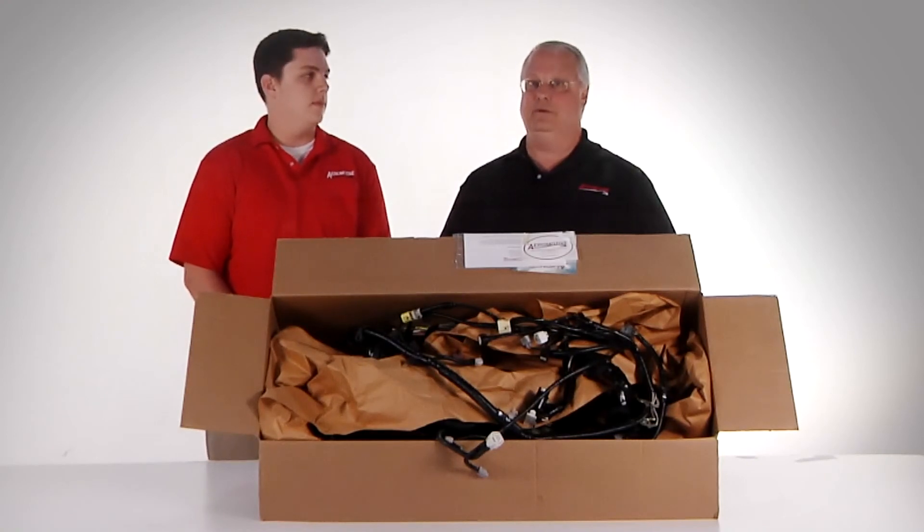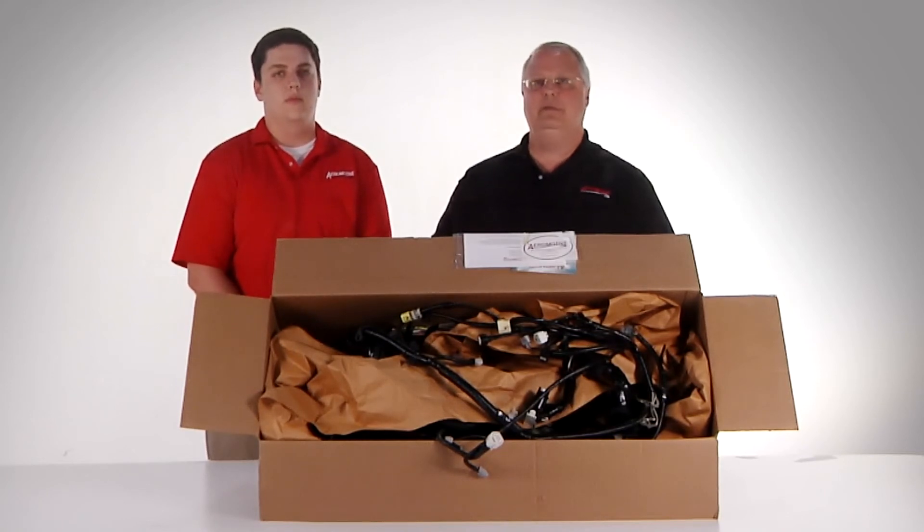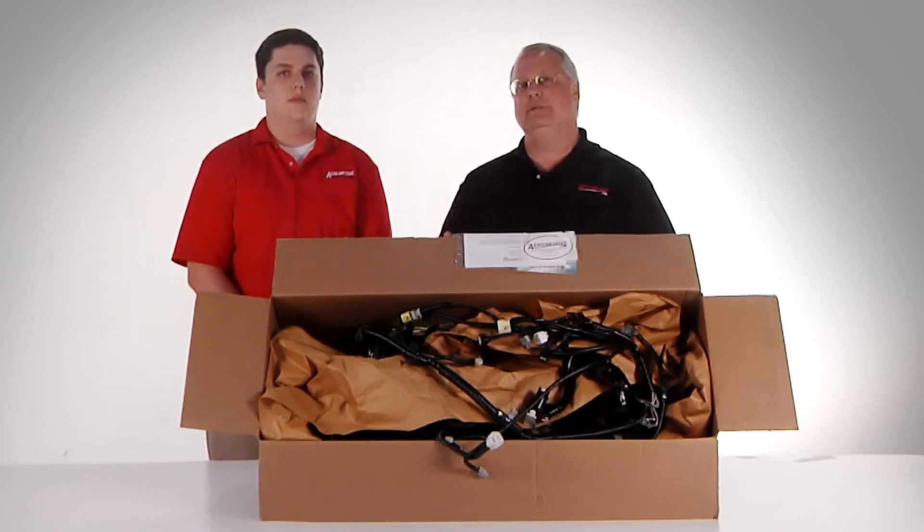Now that the reconditioning process is over, we're going to ship our harness assembly. We're going to use UPS as our carrier. The rates are typically $45 to $65 — it depends on weight and, of course, dimensions of the box.